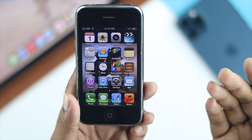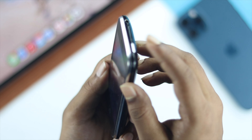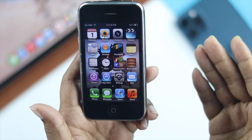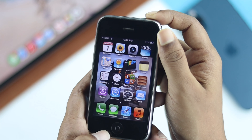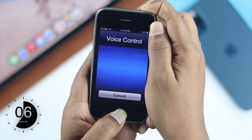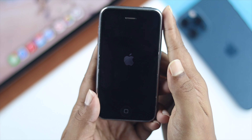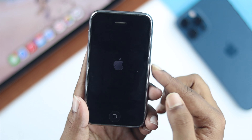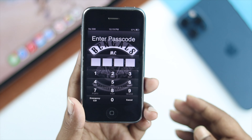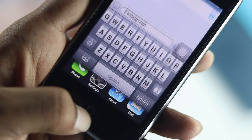Second, this problem can happen because of minor glitches. To remove minor glitches on your iPhone, press the power button and the home button together — you might think your home button isn't working, but try it anyway. Hold both buttons down for about 10 to 15 seconds until your iPhone auto-restarts and the Apple logo appears. Wait until your iPhone 3 is fully turned back on.